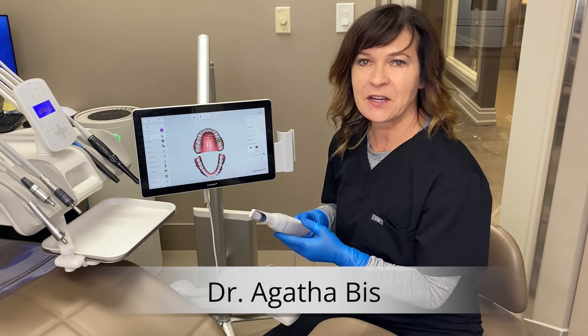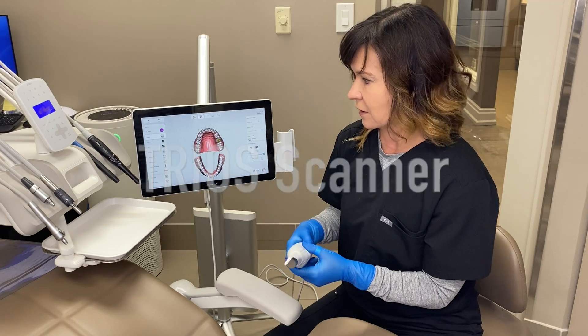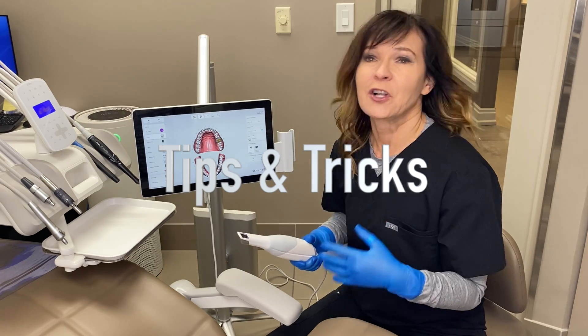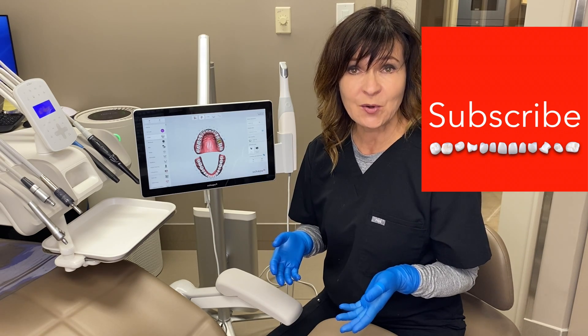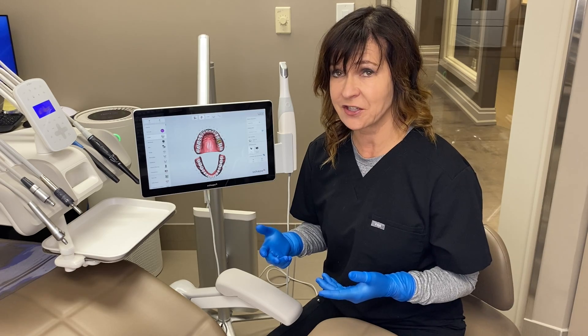Hi, I'm Dr. Agatha Biss. In this video, I'm going to show you the TRIO's internal scanner that I use for all my digital impressions, and I'm also going to show you a couple of little tips and tricks that I've learned along the way that have helped me tremendously in the past few years. Don't forget to hit the subscribe button below, and feel free to comment and let me know if you've had any challenges with digital scanning.